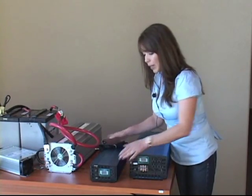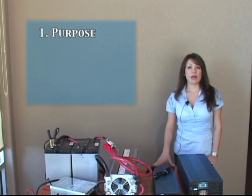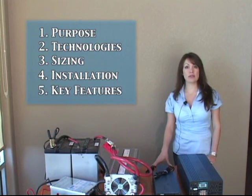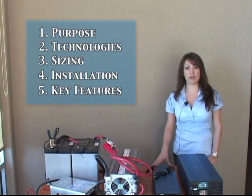So let's review. Today, we talked about different power inverter technologies, what power inverters do, how to size inverters, and the best application for inverters.